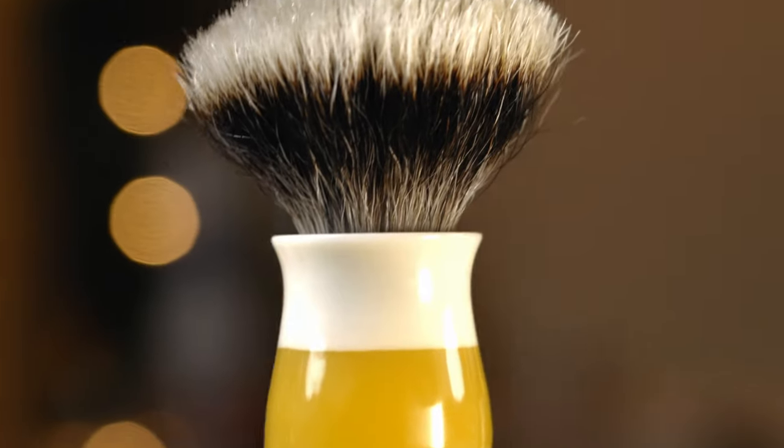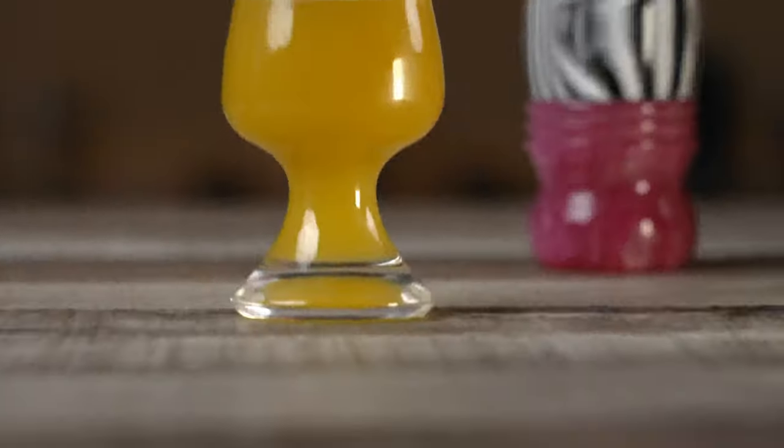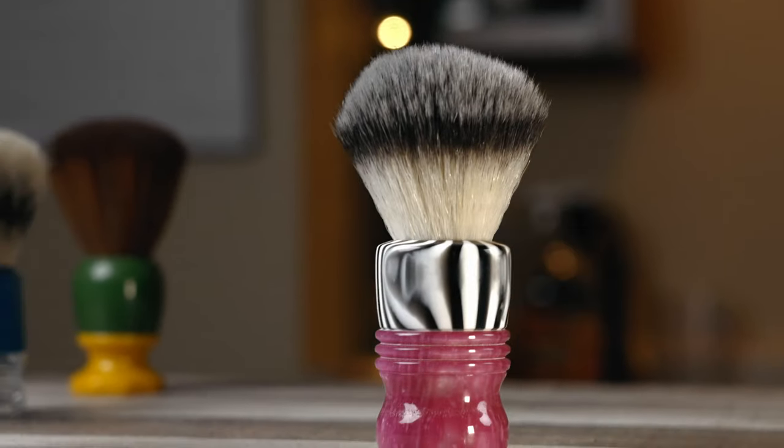What style handle do you like on your brush? Let me know. And then there's this one here, which is aesthetically really cool, feels good in the hand, but it's not my favorite bottom shape for holding stuff. The Smiles for Miles one that I have is a bit not chonky enough in the butt, but it's still a good little brush.